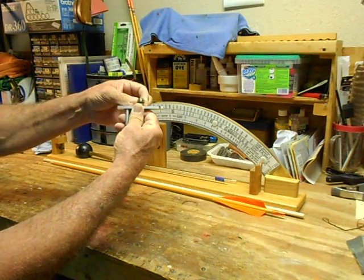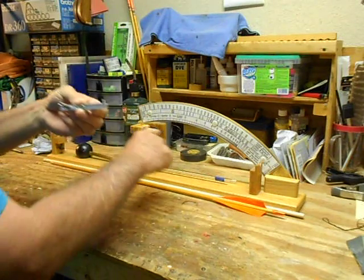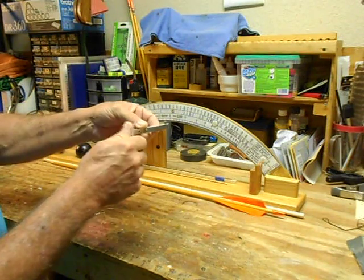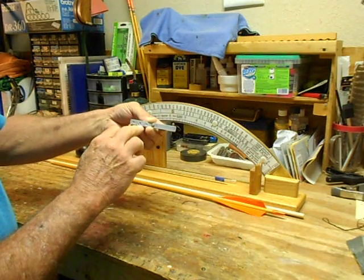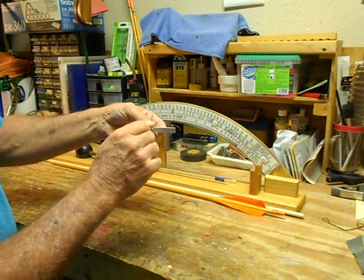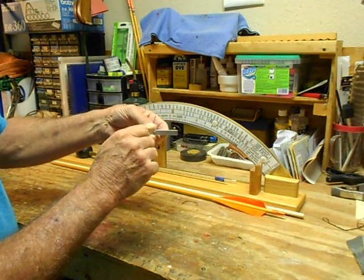The center pivot has three holes. If you're using the standard scale, you want the balance to be in the center hole — front hole for light arrows, back hole for using the heavy arrow scale.